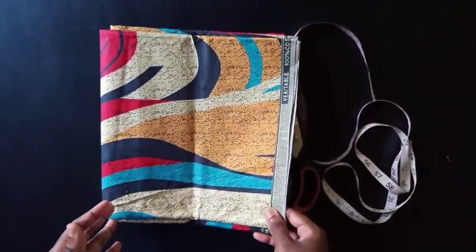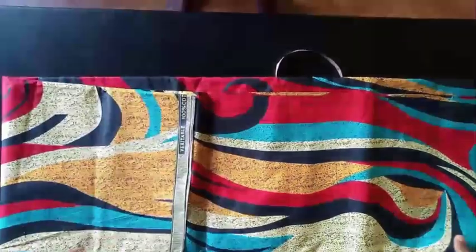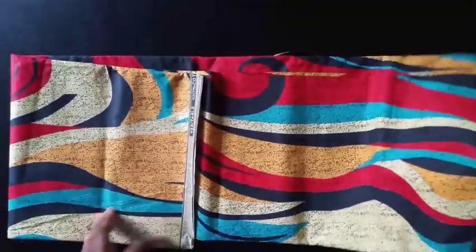I'm going to be using six yards of akara fabric. I have my scissors, tape, and chalk here.